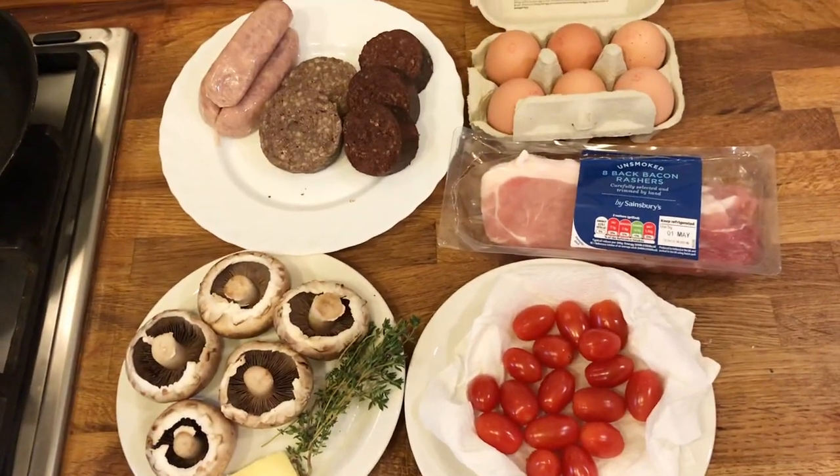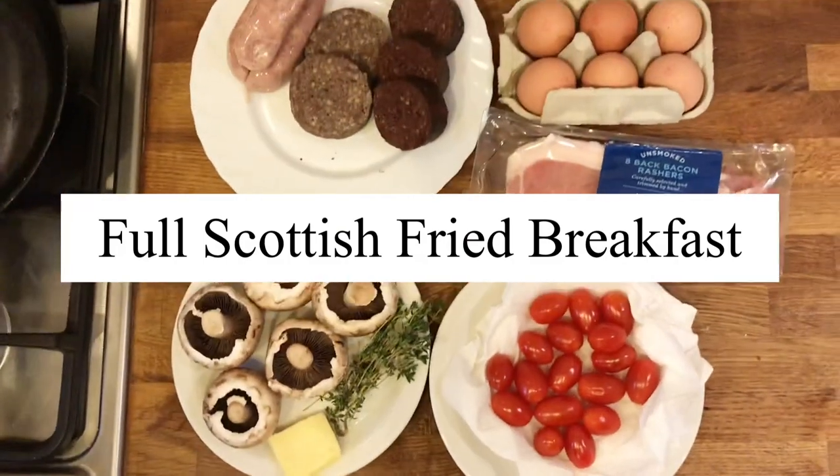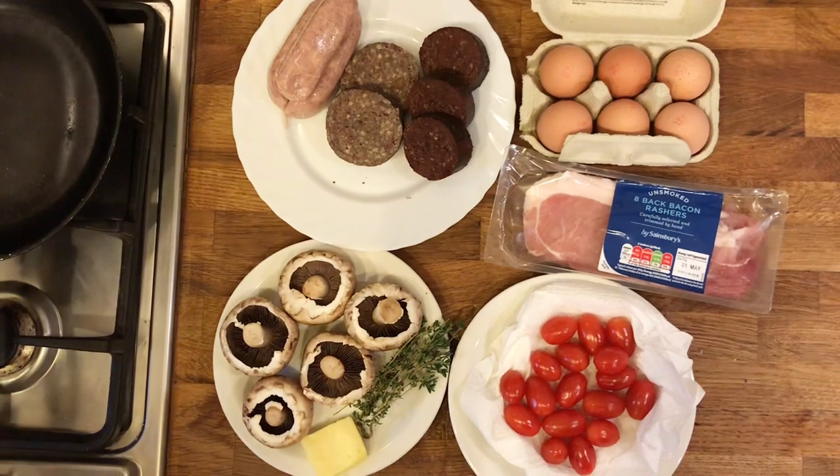What are we doing here? We're doing a full Scottish fried breakfast. There are lots of ways of doing this, but today, shall we go through the ingredients we've got?